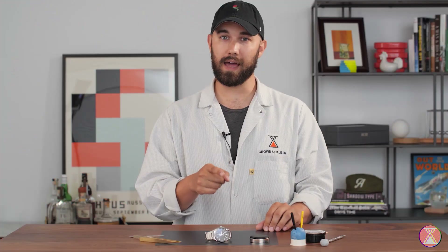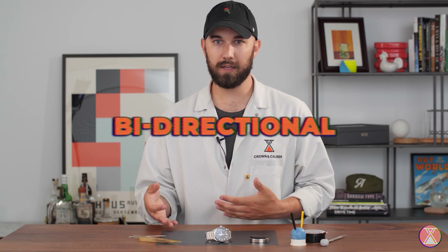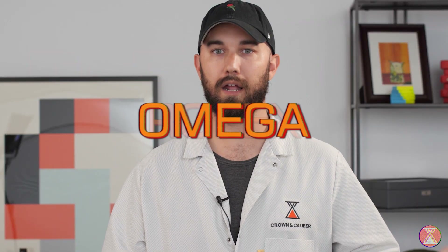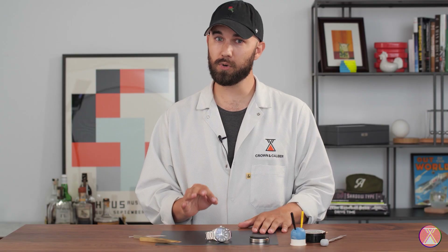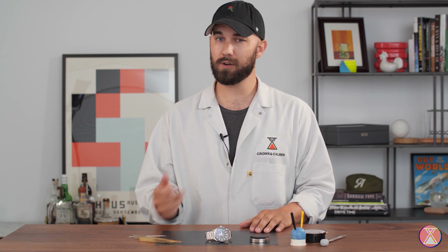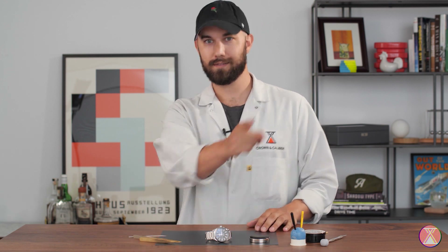But today we're going to be looking at the bi-directionally winding automatic. It's a little more common — you see it in your ETA 2892, Rolex, Omega — a lot of people use it, and it's a little more complicated. So that's what we're going to talk about today, and then if you want to go back and look at your uni-directional, it's going to be a piece of cake by comparison.